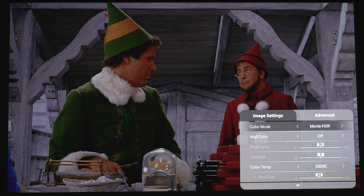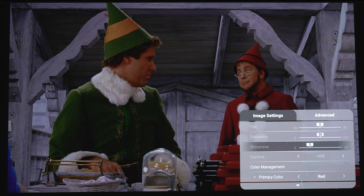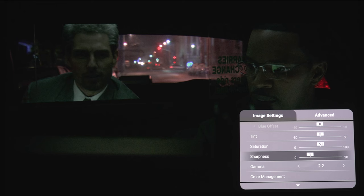One odd thing I noticed is that no matter what color mode you're in — TV mode or movie mode — if you go down to the bottom, you are not able to adjust the sharpness slider. Personally, I like to keep the sharpness slider all the way down to zero so I'm not introducing any strange artifacts or ringing into the image. But for whatever reason, the sharpness slider is not available with 4K HDR material. However, if you're watching 1080p SDR material, the sharpness slider is available.